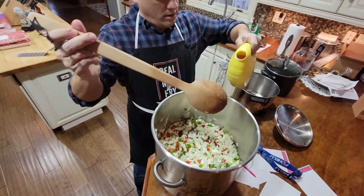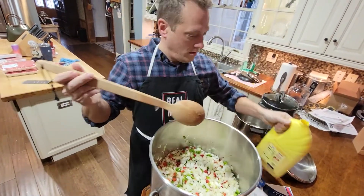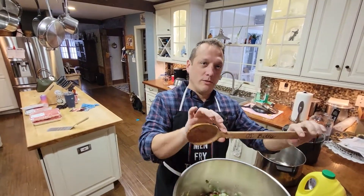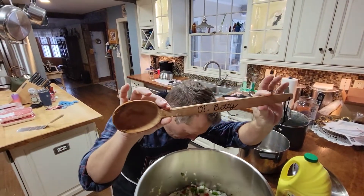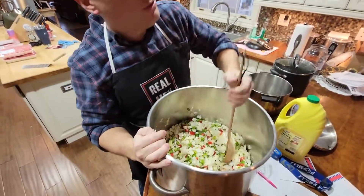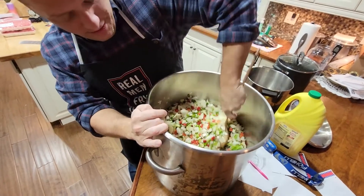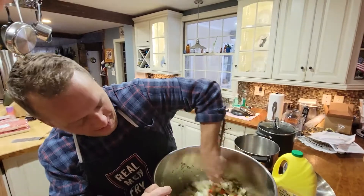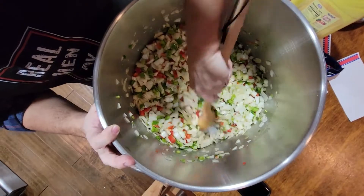We got old Betty out — old Betty only comes out for two occasions: smacking children and when we're making chili. Yes, discipline and chili. Let's see if we made it to the bottom of the pan — put a little bit of oil, a lot of oil actually.